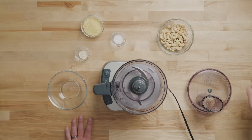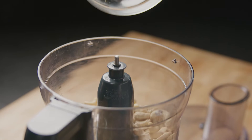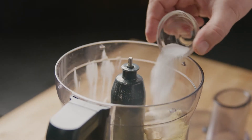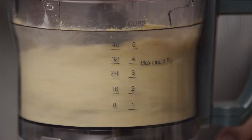We'll start by making the cashew parmesan. In a food processor, add the raw cashews, the nutritional yeast and garlic powder, and some salt. Pulse to your desired consistency, then set this aside.